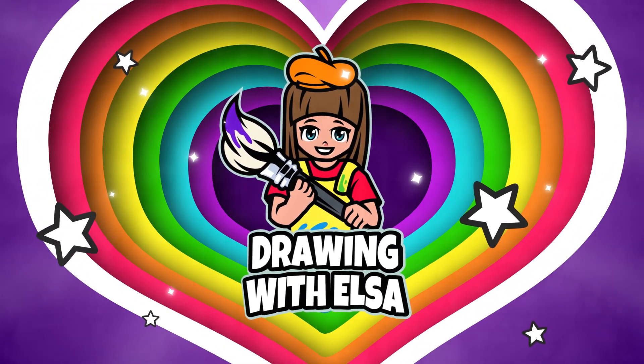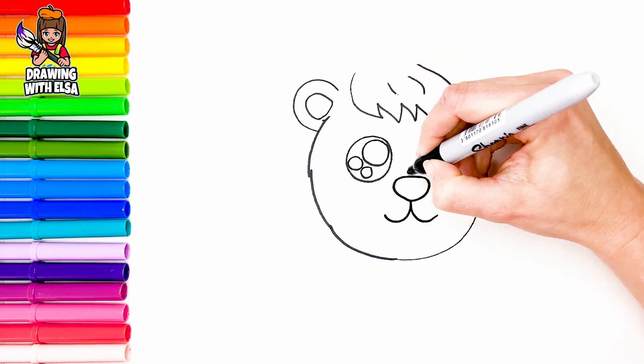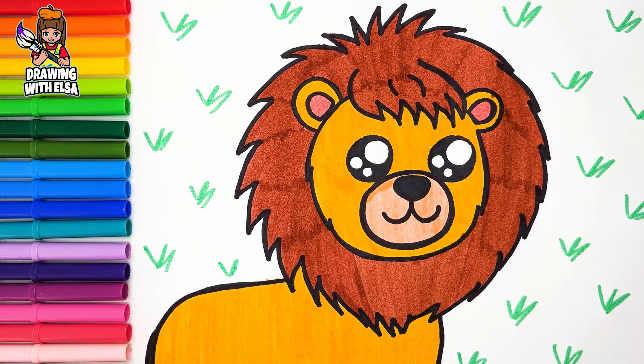Drawing with Elsa. Hello, guys! It's Elsa! Let's start drawing!